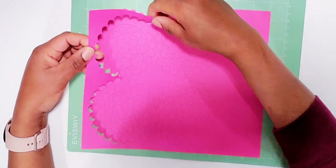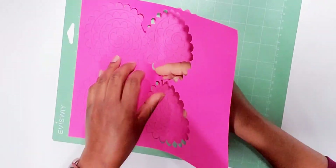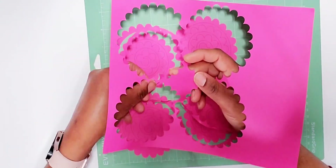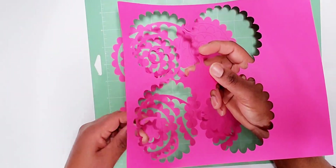Here I go loading my mat with a different shade of pink. I'm showing you guys because I didn't show you on the first one. I'm just going ahead and pulling out the unnecessary pieces we don't need. Once we're done pulling that out, we're going to turn our mat over and pull the pieces that we need to create our roses off the mat.